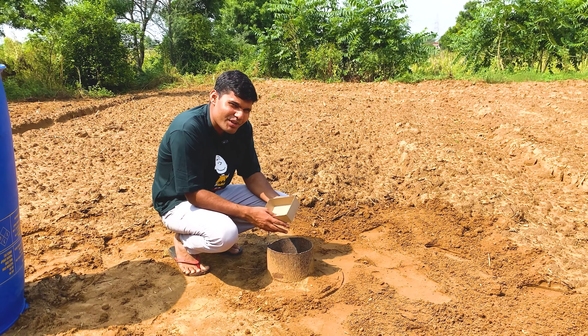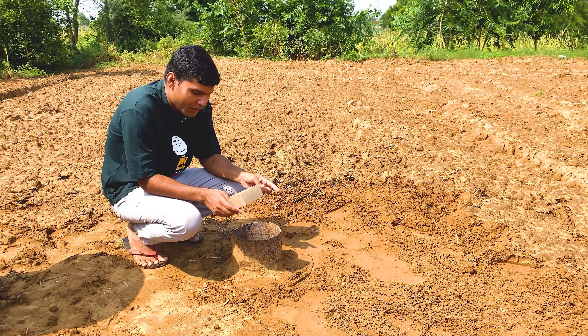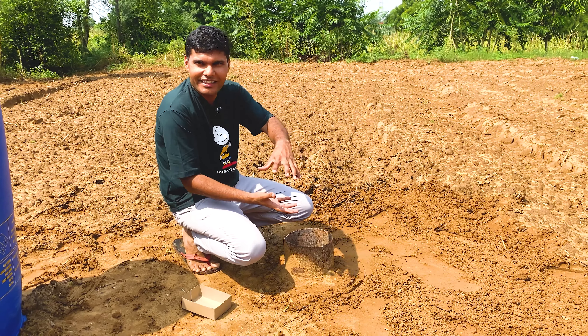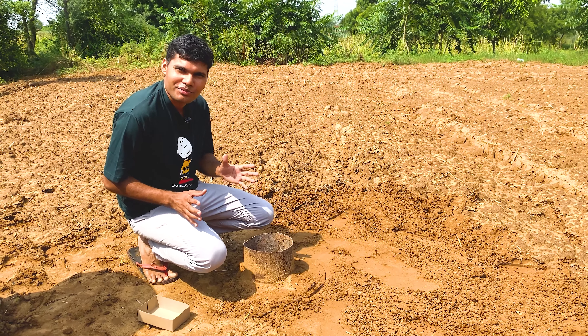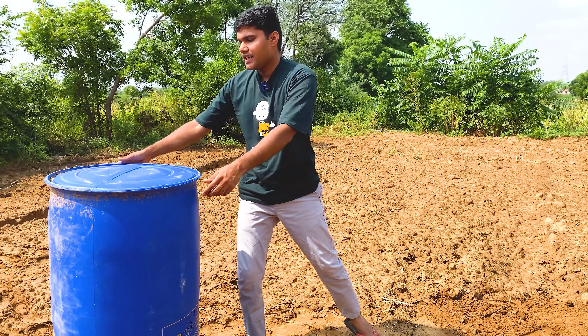Guys, we have done a lot of experiments in childhood. When we were little, we took a small piece of the tank and a little button. We put it under the tank and blast it. Now we will keep this tank on top.